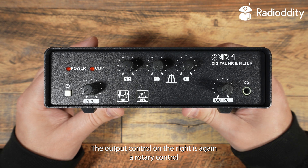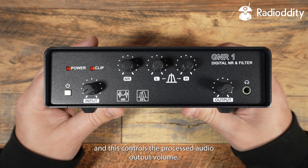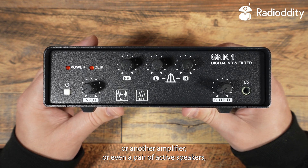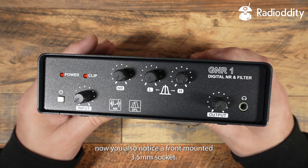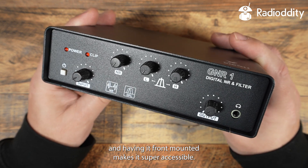The output control on the right is a rotary control, and this controls the processed audio output volume, whether you're monitoring this with headphones, speakers, or another amplifier, or even a pair of active speakers. We also notice a front-mounted 3.5mm socket. This is to be used with headphones, and having it front-mounted makes it super accessible.